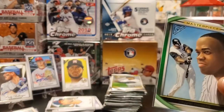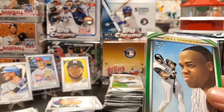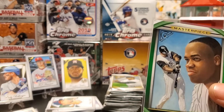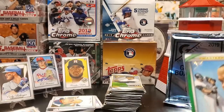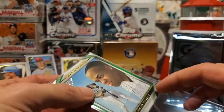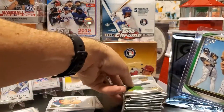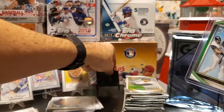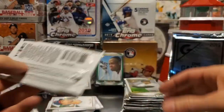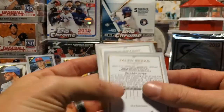To give you the odds — green is the most common parallel you can pull on the masterpiece, and that is one in 174 packs. So that's basically a case hit. Our last card in that pack is Jalen Beeks. A pretty nice pack overall.